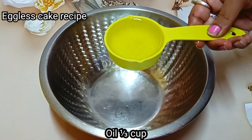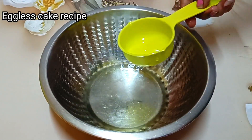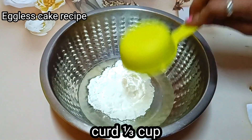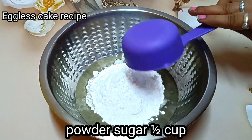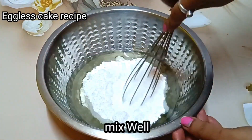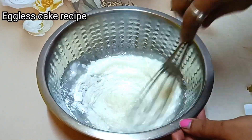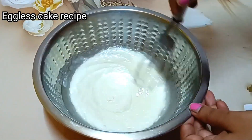First of all, I have used oil 1/3 cup — I have used sunflower oil here. Next, I have used curd 1/3 cup — I have used almond curd here. I have added powdered sugar 1 and 1/2 cup. Next, I have used a hand whisk. We have to mix these things very well so that we don't have any lumps in it. We need a very smooth consistency.